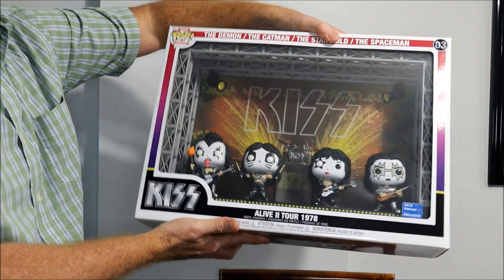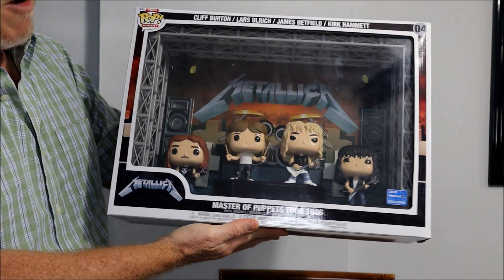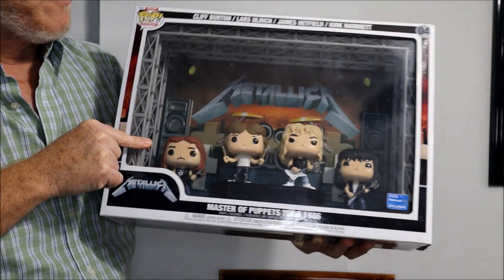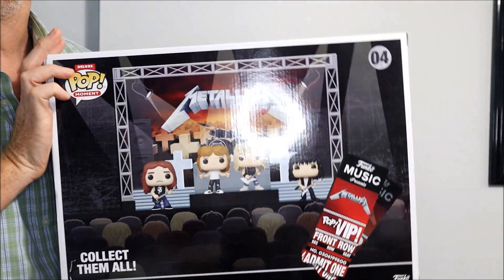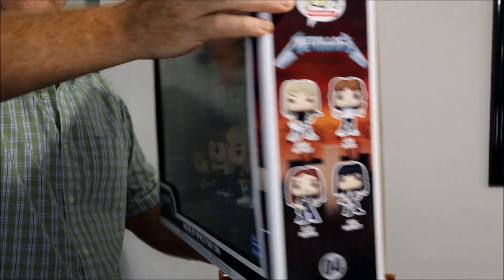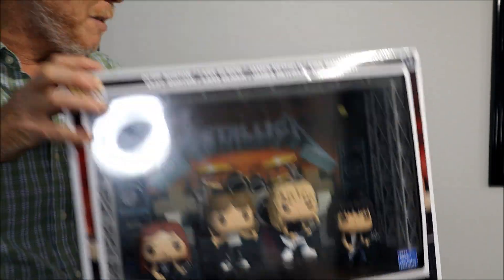Finally, the one I'm most proud of is another Moment — from San Francisco, it's Metallica from the Master of Puppets World Tour 1986. There they are, with Cliff Burton, who sadly died in a bus accident while they were touring Europe for the Master of Puppets album. That's the iconic stage and the iconic LP cover.